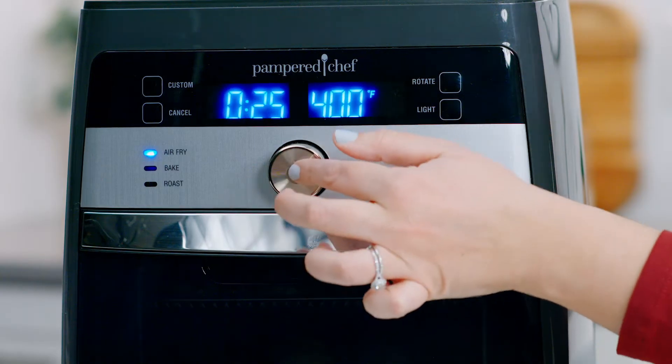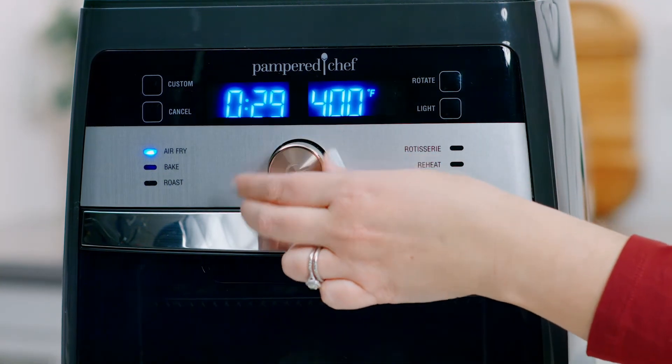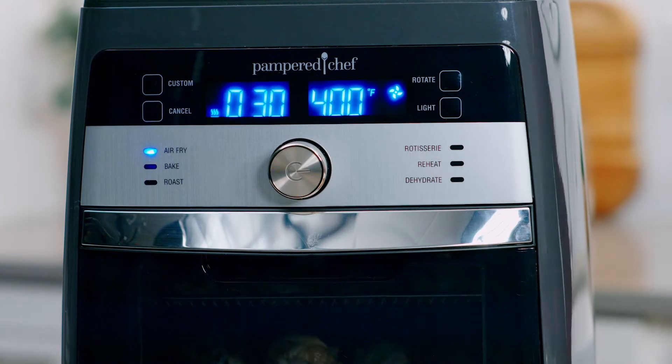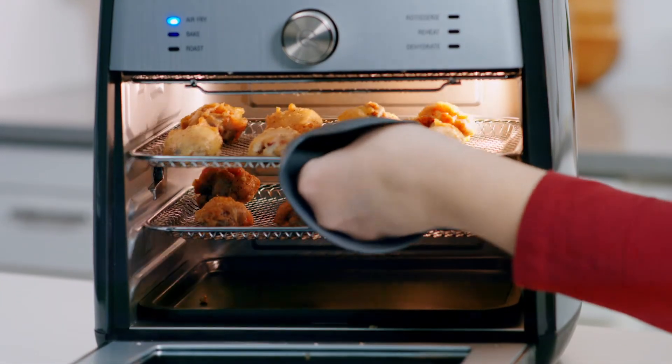Turn the wheel and select the air fry setting. Adjust the time to 30 minutes and press the wheel to start. Switch the trays halfway through for even browning — you'll hear beeps as a reminder.